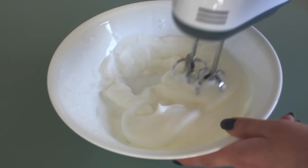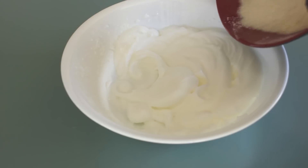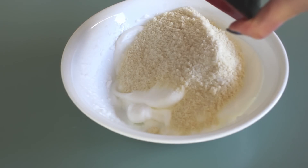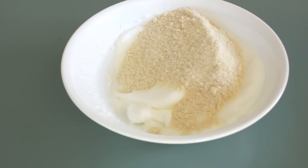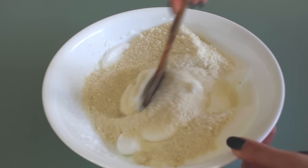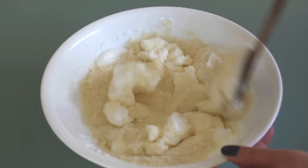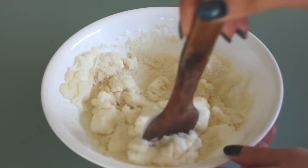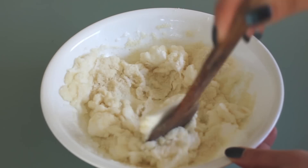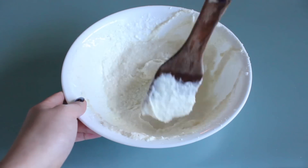Whip until you get a stiff peak. Then add in your almond meal and 150 grams of sugar into the mixture. Stir in a cross-hatching motion instead of a circular motion, just until it is well combined. Try not to over-mix, until you get a mixture that looks something like this.